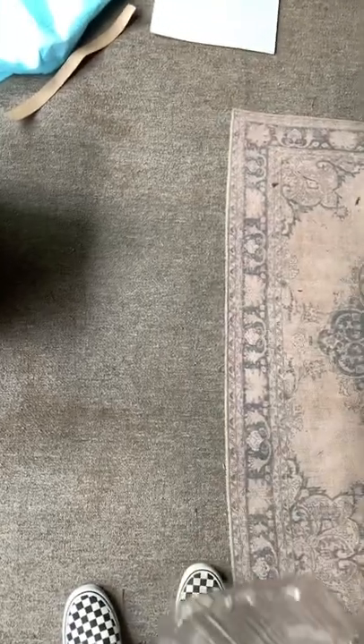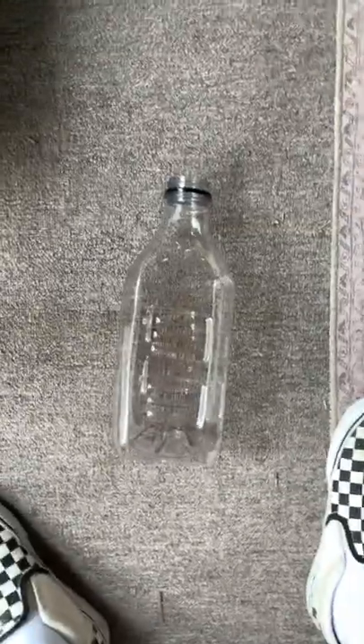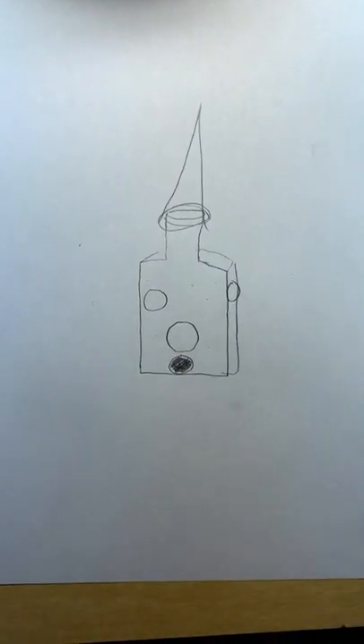It's my birthday, so I'm going to turn something like this into this, but a birdhouse. First order of business is planning. I've made my plan.